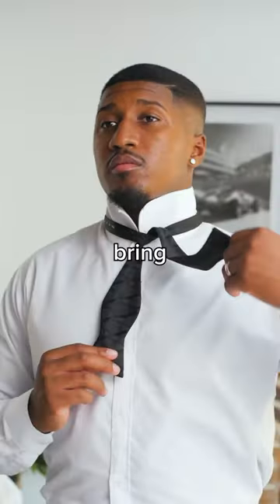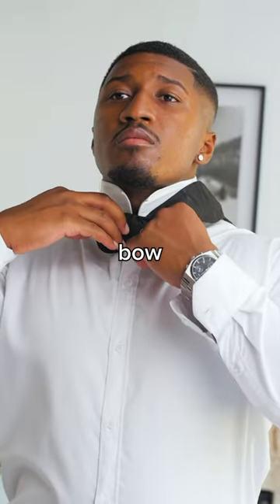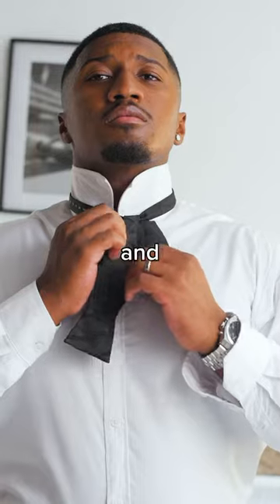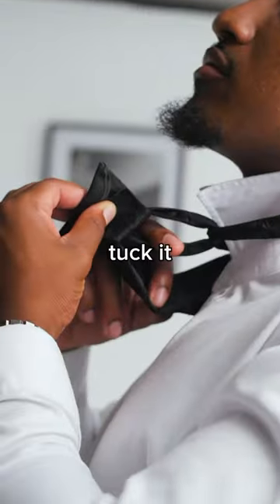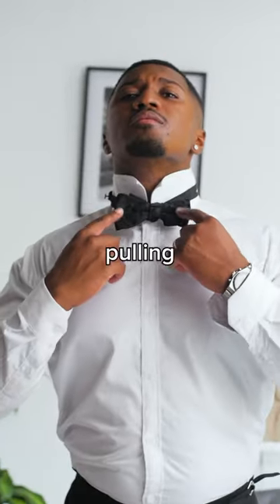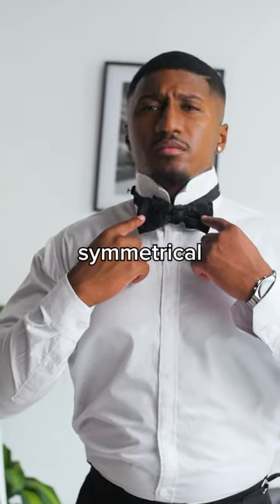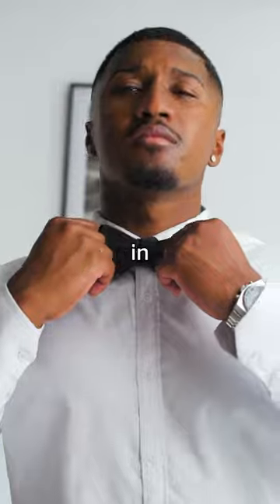Cross the longer end over the shorter end. Fold the shorter end horizontally to form the front base of the bowtie. Hold the folded portion in place and bring the longer end straight down over it. Fold the longer end horizontally and tuck it into the loop behind the shorter end. Hold both ends firmly and adjust the bowtie by pulling on the folded sections to create a symmetrical shape. Tighten the bowtie by pulling on the folded sections while holding the knot in place.